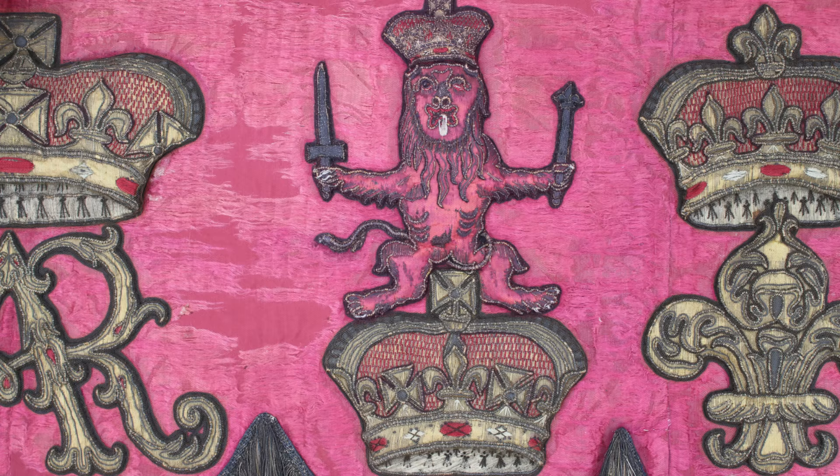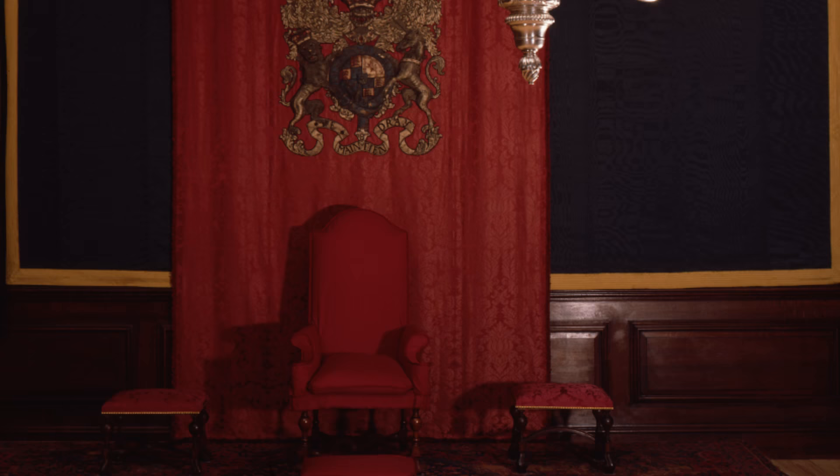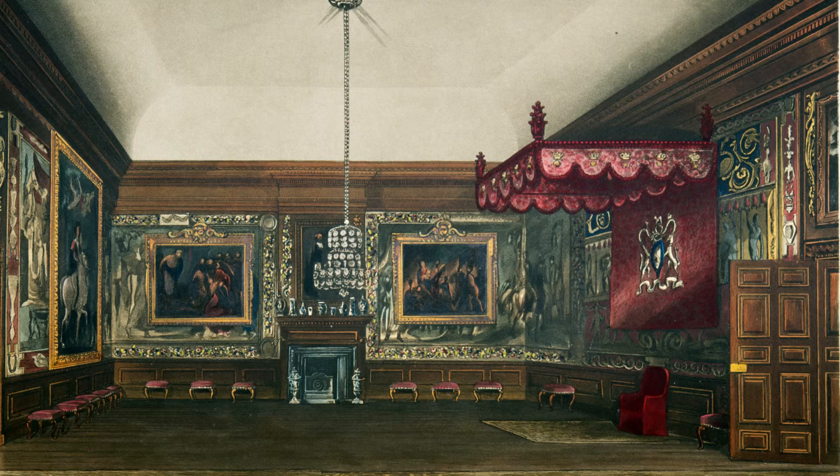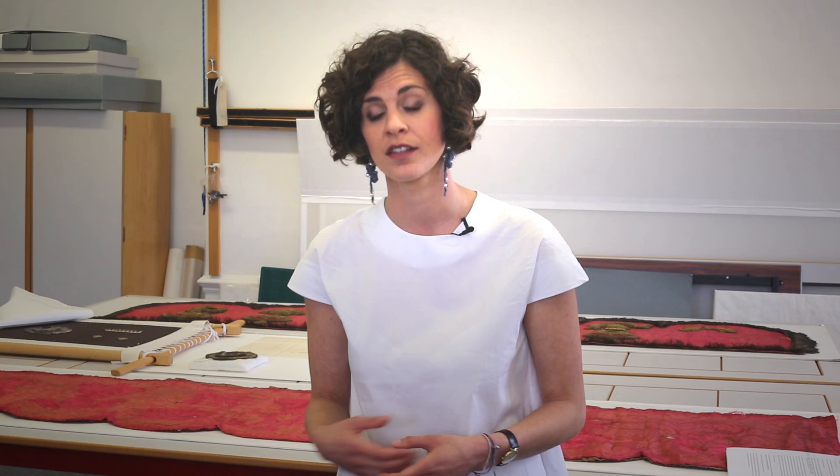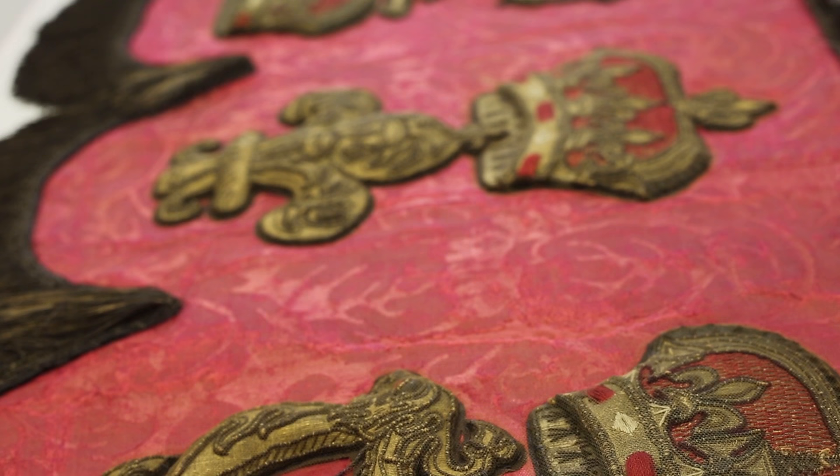A throne canopy, or a baldacchino — which comes from Italian — is a strong symbol of authority. Kings and queens used it from medieval times to receive their subjects in the State Department, and it is usually made of a very rich textile and has heraldic emblems on top.